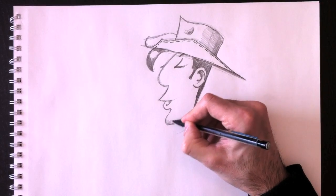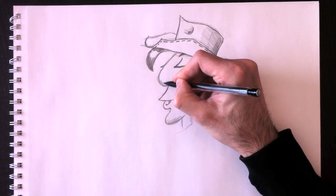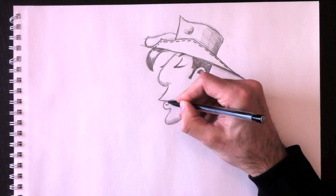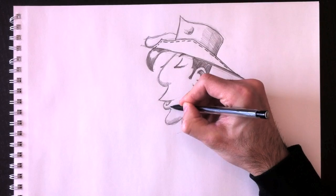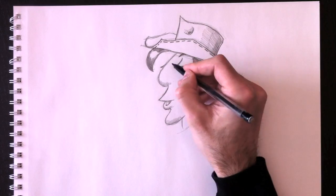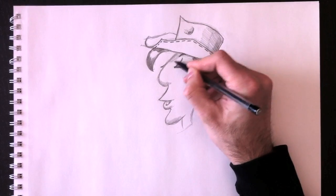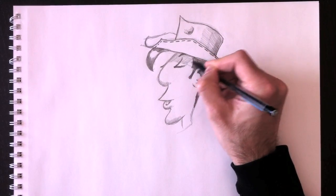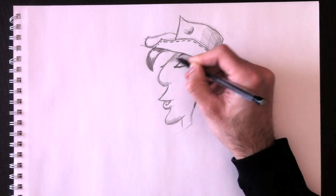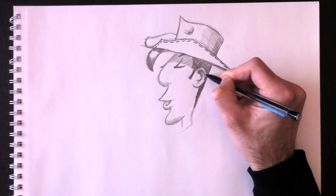We'll add a bit of shading to the bottom of his chin, inside his lip, and under his nose, because the light source comes from above — the sun. Lucky Luke is often in the desert, so the sun from above also casts a shadow of his hat onto his face.